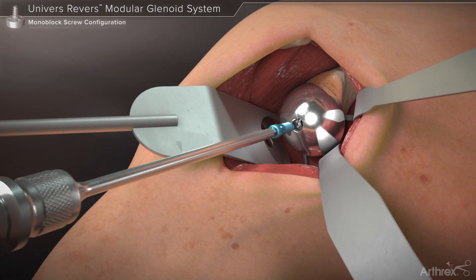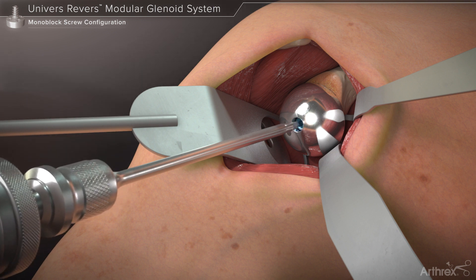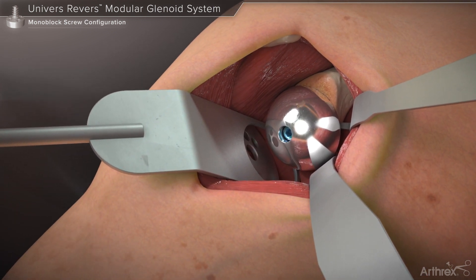Finally, the glenosphere locking screw is inserted through the threaded hole within the glenosphere and seated fully using the hex driver.